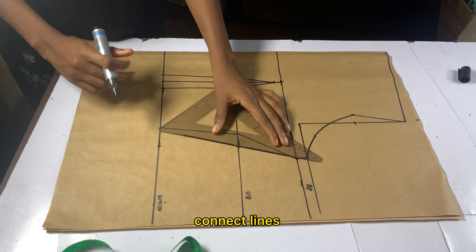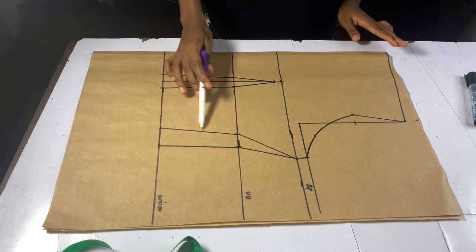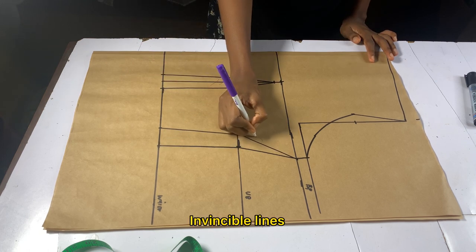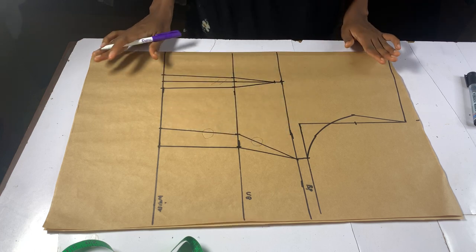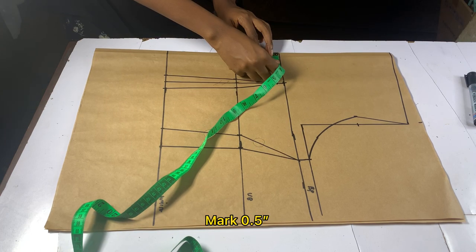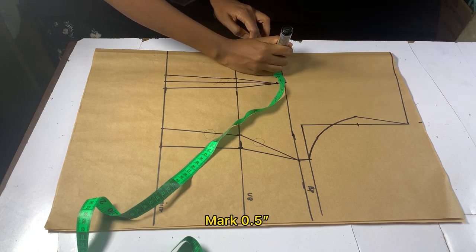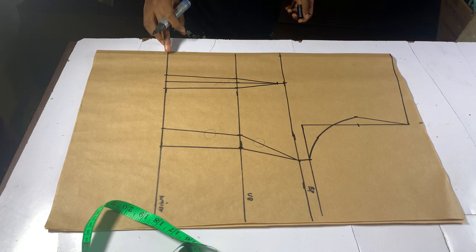Connect all your lines together as shown in the video — we are going to pretend as if that dart line does not exist. On your bust point, mark 0.5 inches inward and connect the line straight down to the waist point.